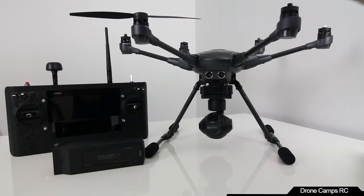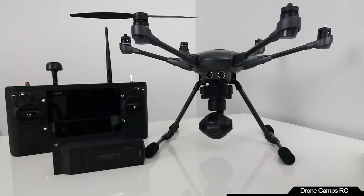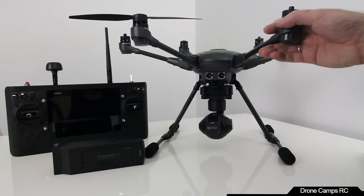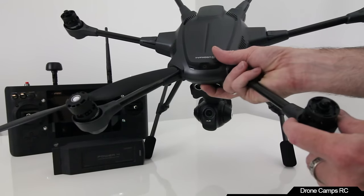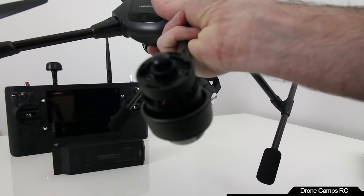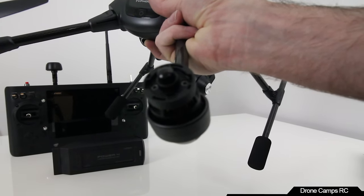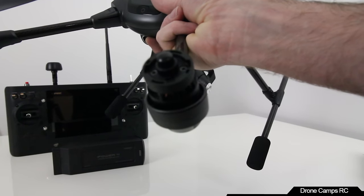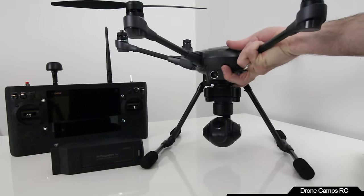The first time you do this it might seem a little strange, because it's different from DJI Phantom props. There are four notches in the very top of the motor — the props spin and lock over those notches, and you'll hear a snap from the button when it's in place.